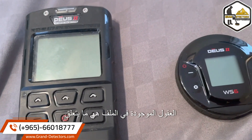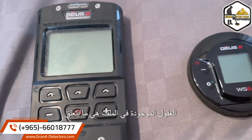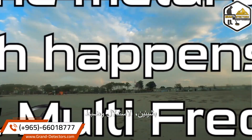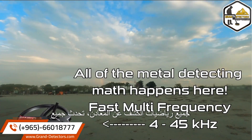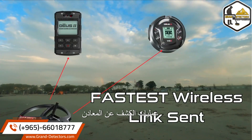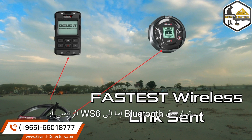Being that the brains are in the coil, these are for two things: inferencing and tuning. All of the metal detecting math, all of the metal detecting executive function happens in the coil. Fast multi-frequency, 4 to 45 kilohertz. And instantaneously, when all of the metal detecting processing is done in the coil, a signal that is 10 times faster than low latency Bluetooth is sent to either the WS6 Master or the remote.